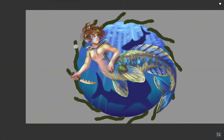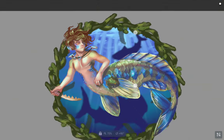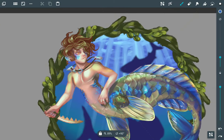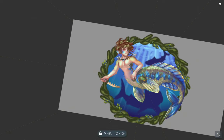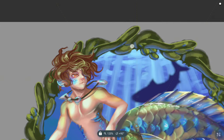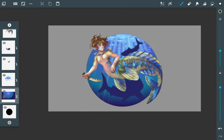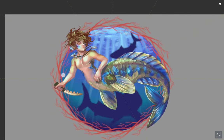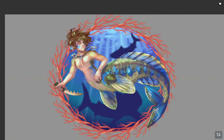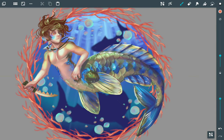I decide to make a seaweed-style border using the symmetry tool, which I kind of liked at first, but the more I drew it the more I hated it. So I dilute the whole layer — forget the seaweed border, it's gone. Instead I make a completely different colored border in red — coral — and I think it looks much better. The red contrasts the rest of the picture a lot better than the seaweed did.